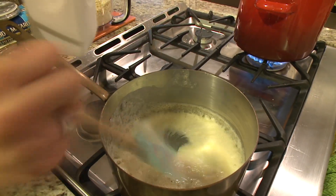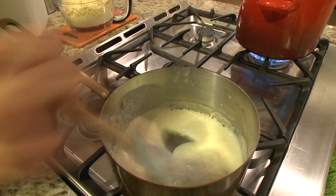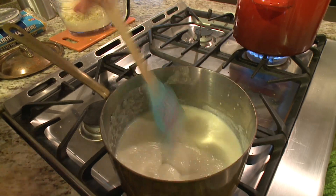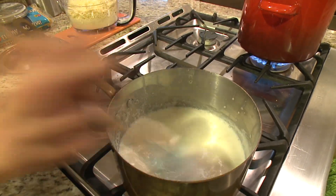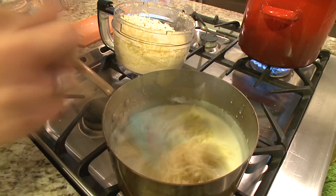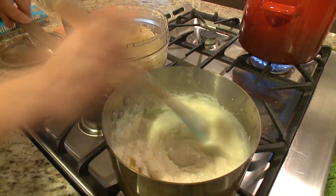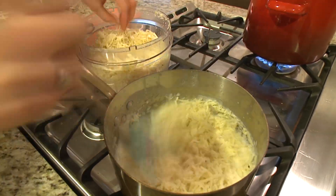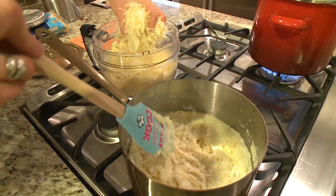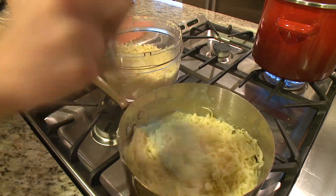Keep stirring as you start to add in your milk. The amount of milk you use will depend on how many people you want to feed — the dish we made in this video fed six people. Once the milk thickens up, add in the shredded Pepper Jack and Swiss cheeses. We'll get to the other two in a minute, but keep stirring until this starts to resemble something that is going to stop your heart.